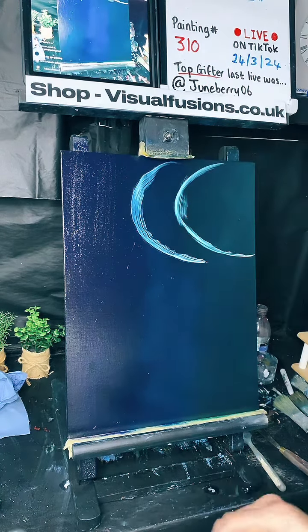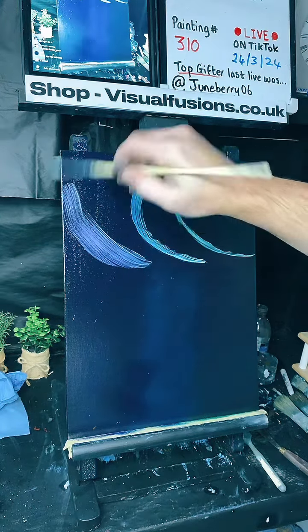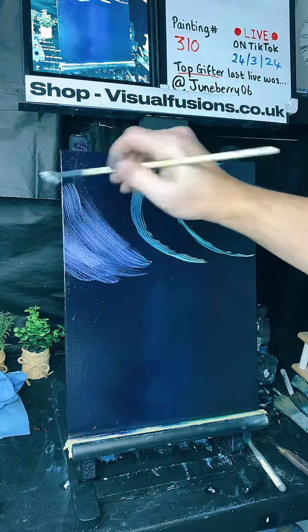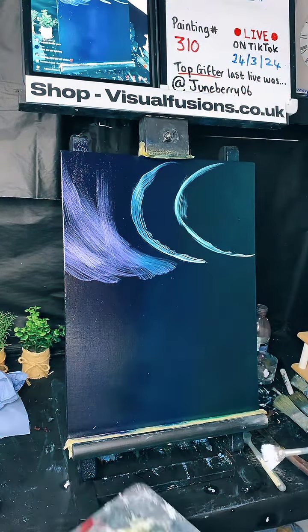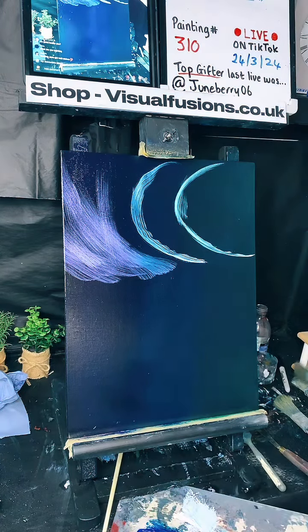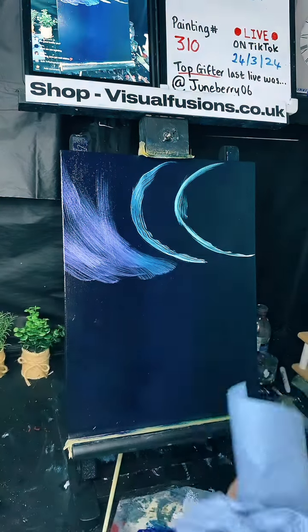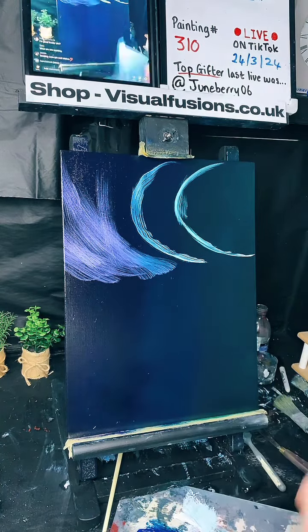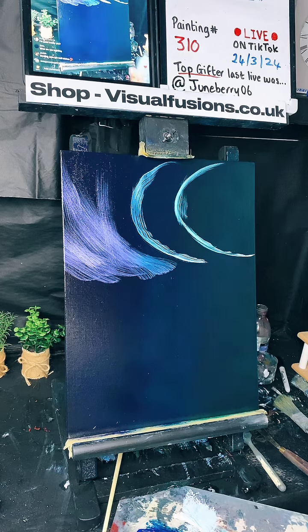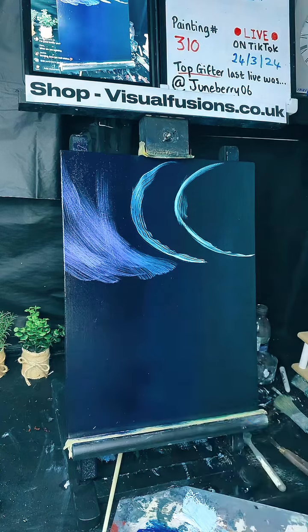Taking the dry brush, we're going to make some northern lights here and now. Sending June get-well wishes. What am I painting? I'm going to do a nice little northern lights waterfall sort of scene — stick around and you'll see it come together.